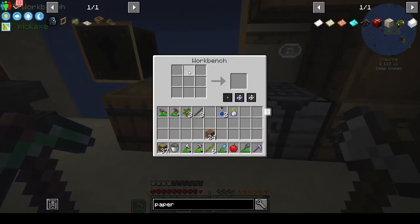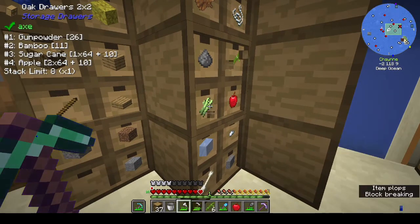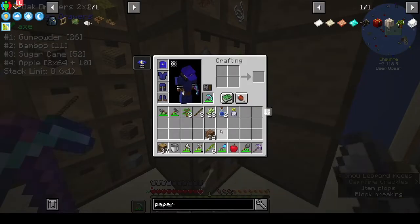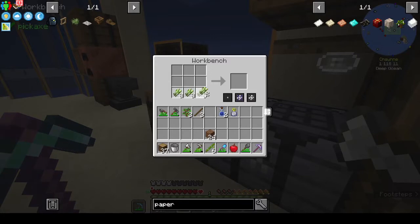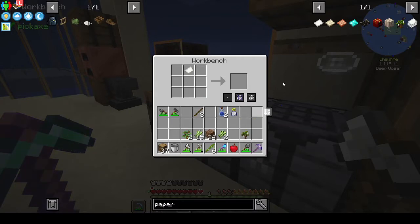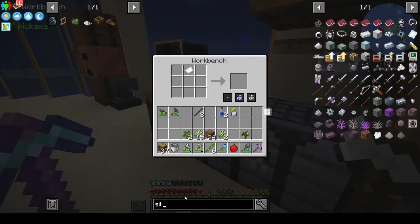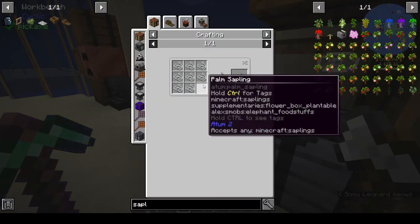We have a sapling - we just need eight bits of paper, and I think we can do that. There's a stack plus eleven. We didn't need that many - you just literally need eight. So there's the paper bark tree sapling, and for the cobweb silk spiderweb sapling you just need eight bits of string.